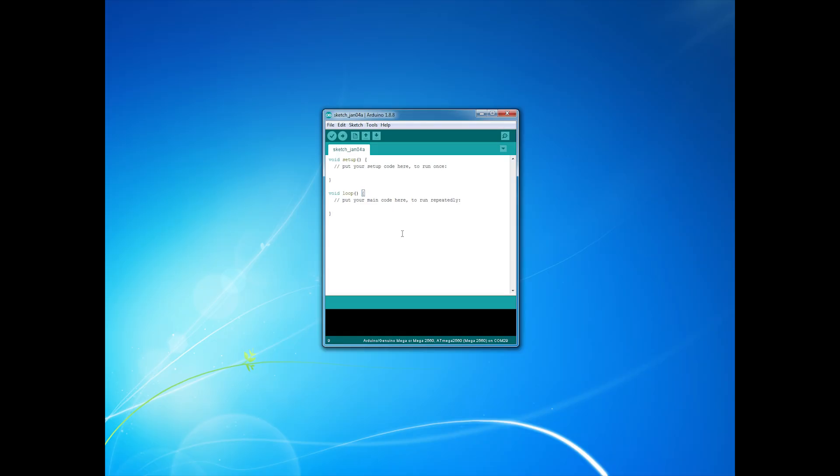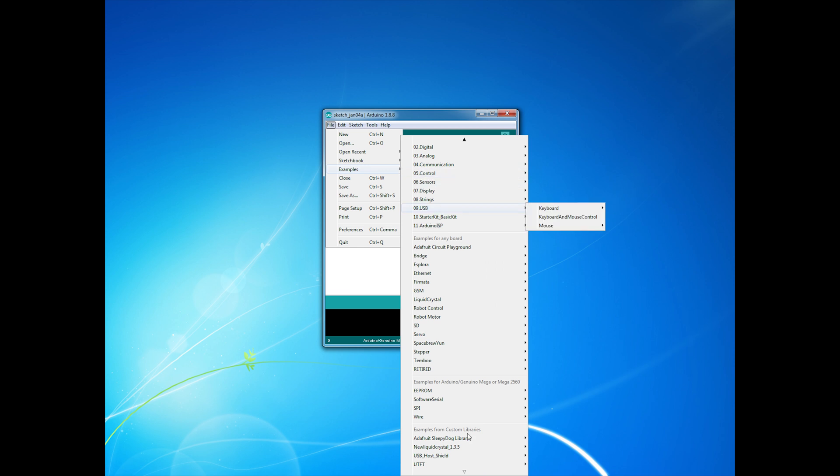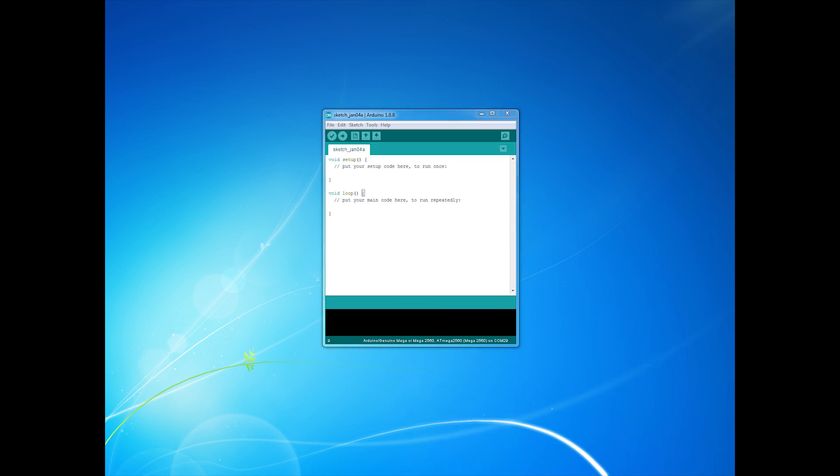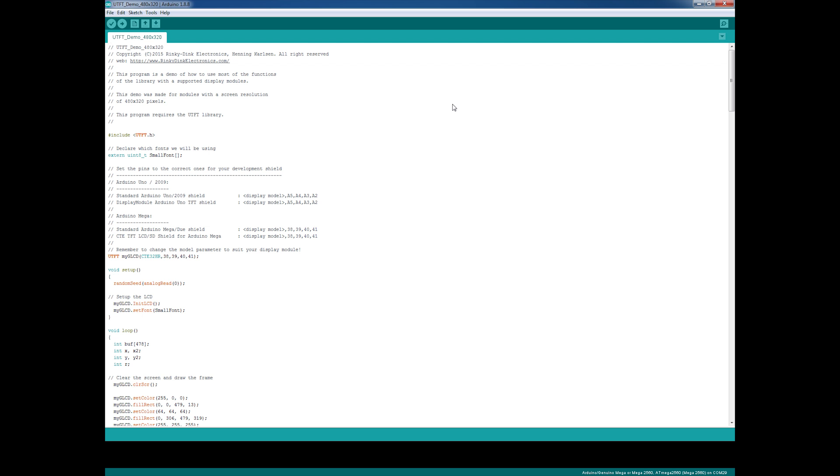Let's open up the demo. To do so, go to File > Examples and scroll all the way down to UTFT, which is installed along with the library when we imported the zip file. Choose Arduino AVR — if you choose any of the other options it won't run on your Arduino Mega, so make sure you choose Arduino AVR and the demo with our screen size, which is 480 by 320. That will open up a new IDE window.